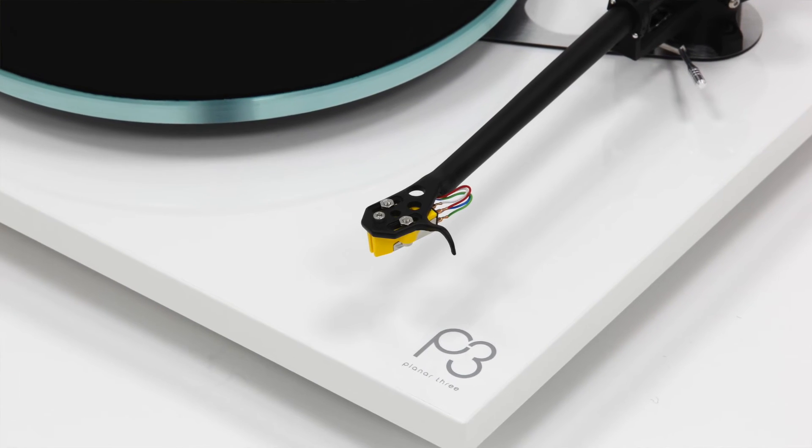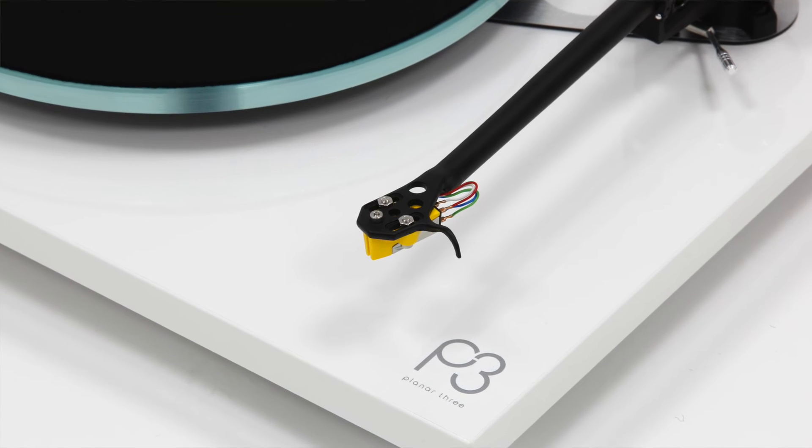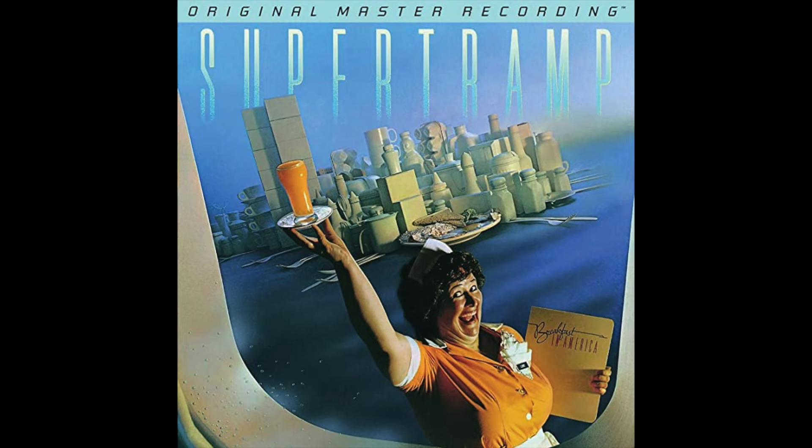We're now on the current incarnation of the tonearm, the RB330, which is basically very similar to the RB300 but with a different mounting base arrangement. We listened to it with some Mobile Fidelity Sound Lab albums — it was singing along merrily, sounding really great. Dire Straits, the Communiqué album, Breakfast in America, and Public Service Broadcasting. All sounding really, really lovely.